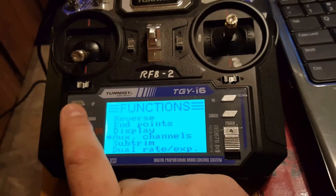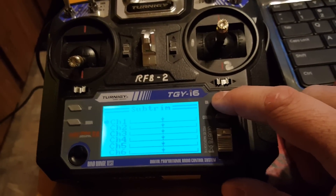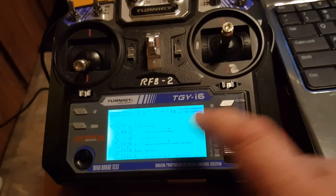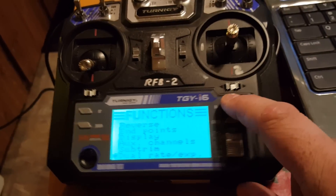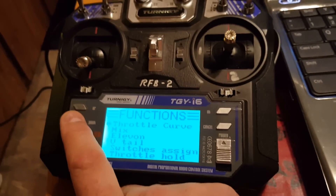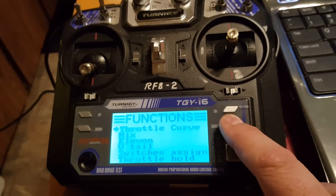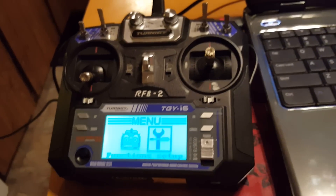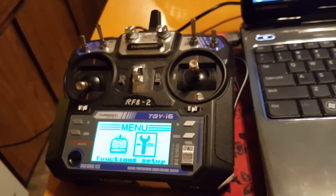Channel 9 on switch C, switch D — you get the point, I'm not gonna go through it all. You can see it's there. Sub-trims only shows through 6, dual rates I think only showed 3 still, throttle mix — all on switch assignments. Anyway, that's as much as I've done with the 10-channel programming. I just wanted to show you how to do the firmware — hope you enjoy.